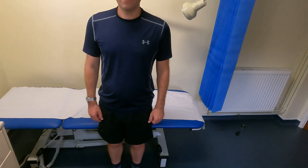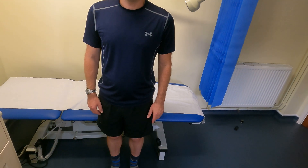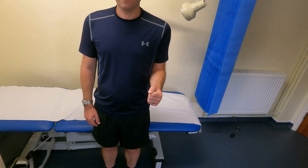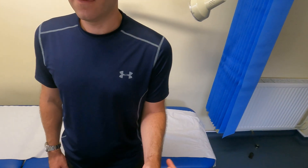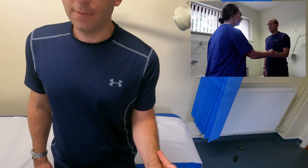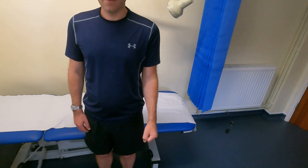The next test is for infraspinatus, using resisted external rotation. I get him to tuck his elbow into his side, bring his hand up, and show him the movement — bringing his arm outward. I then resist that movement by placing my hand against his and asking him to push against it. That's resisted external rotation, testing for infraspinatus pathology.